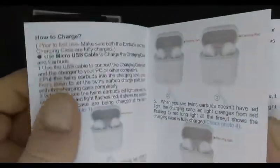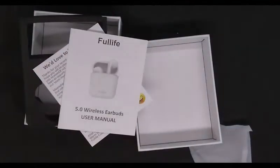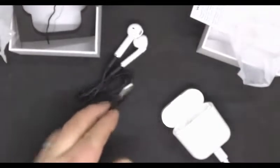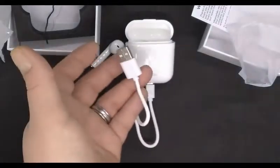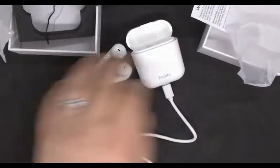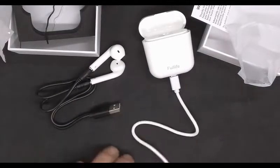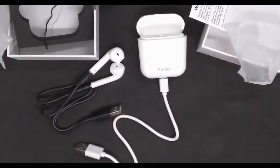Let me take a look and see how they work exactly. These have two ways that you can charge them — you can charge the buds directly if you don't want to carry the case around, which the case isn't that big; it fits right in the palm of my hand. You can also charge just the case. So if the case isn't charged and you have an emergency, you can plug this right in and have them charged while the case is charging. So it's actually a pretty nice setup. Now I'm going to take a look and see how they work with my PC.